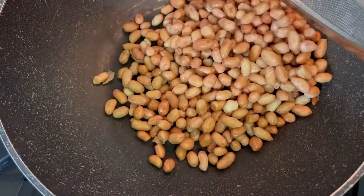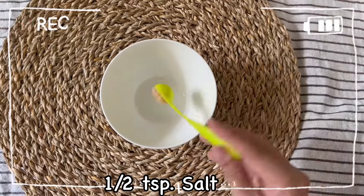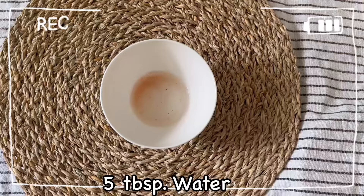Add peanuts to the pan with no heat. Add half a teaspoon of salt and 5 tablespoons of water, and mix well together.